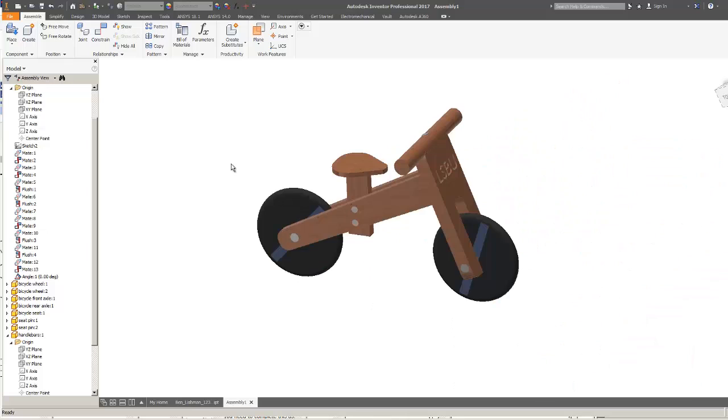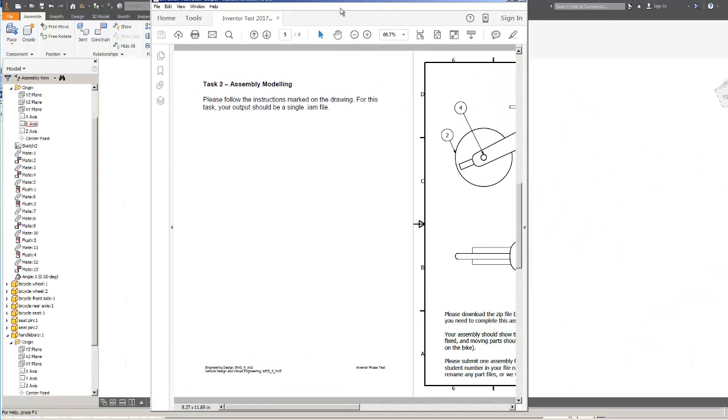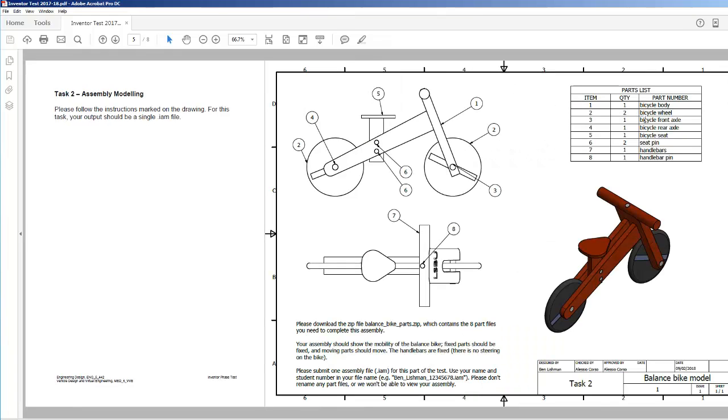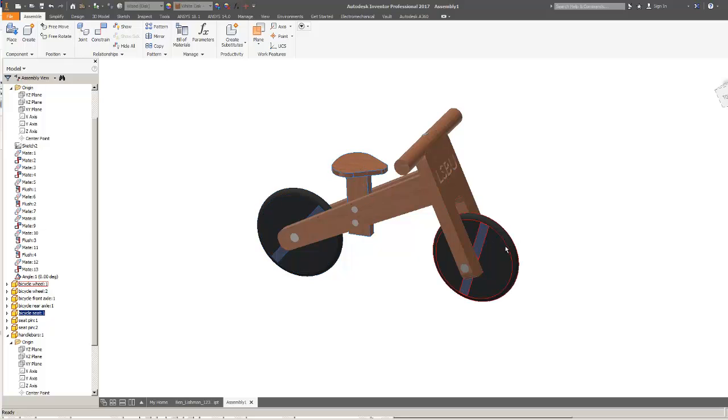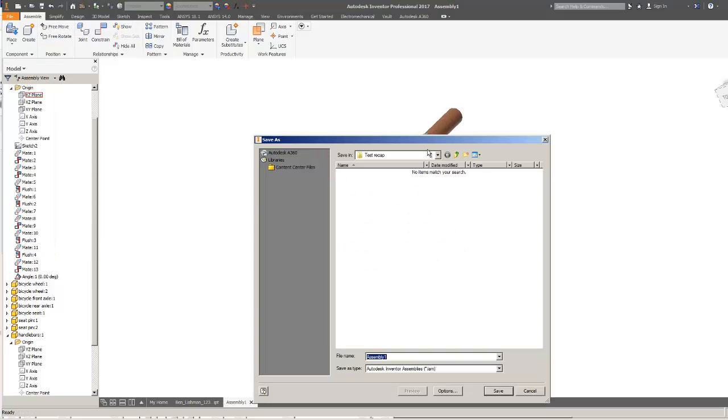I'm pretty happy - that's the balance bike put together. Let me check: do I have all the parts? A body, two wheels, two axles, the seat, two seat pins, the handlebars and the handlebar pin. It looks pretty similar to what's shown. The moving parts here are the wheels - everything else is fixed. The handlebars are fixed as specified. File, save as - I'll call this 'Ben Lishman task two' and that will automatically save as an assembly.